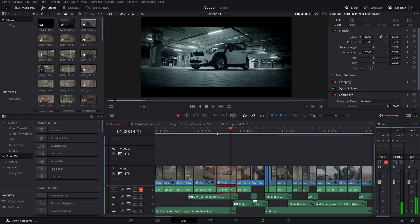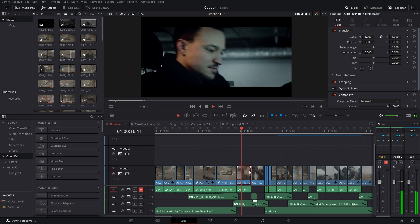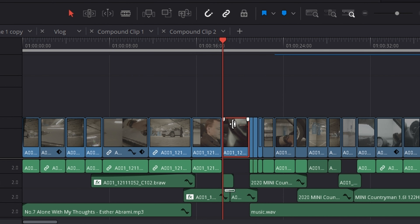About the sound — I'm not that good at sound, I just know the basics. I found some free music from the YouTube library and used some foley sounds of doors, keys, and engine to deliver the feeling.